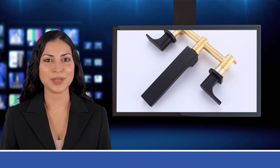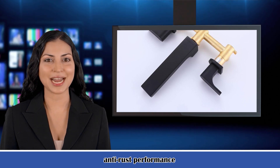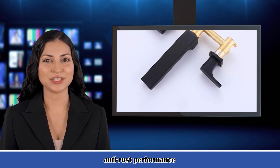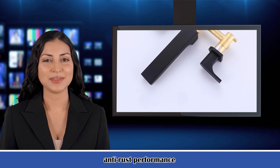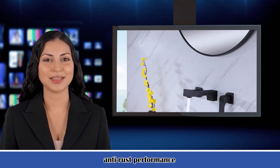Specification. Style: Contemporary. Features: Widespread. Faucet Type: Bathroom Sink Faucet. Installation Type: Wall Mounted. Number of Handles: Two Handles. Cold and Hot Switch: Yes.